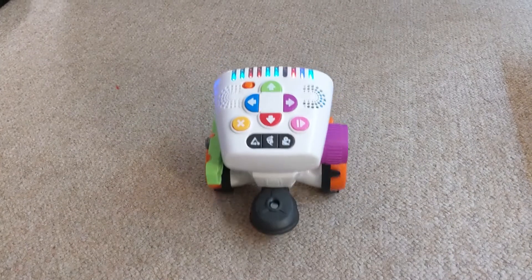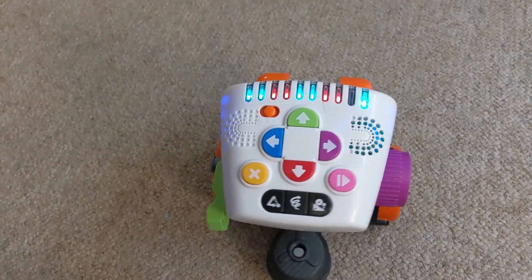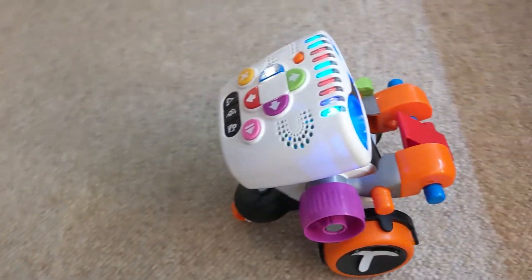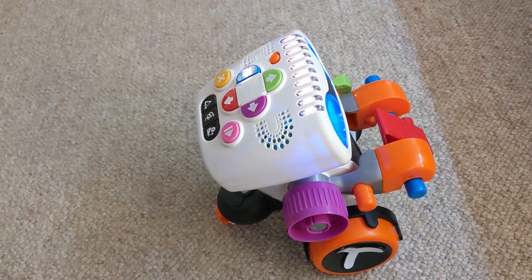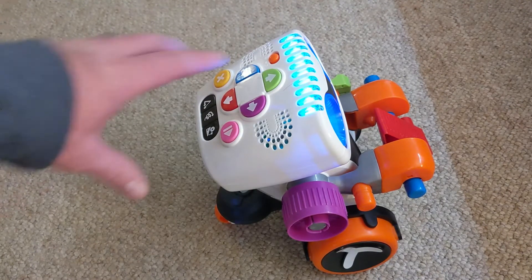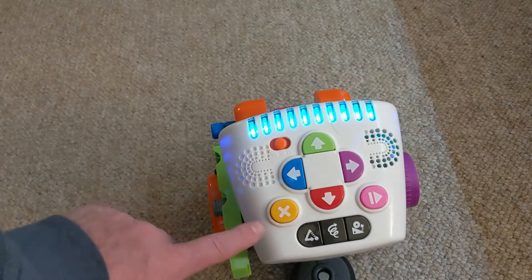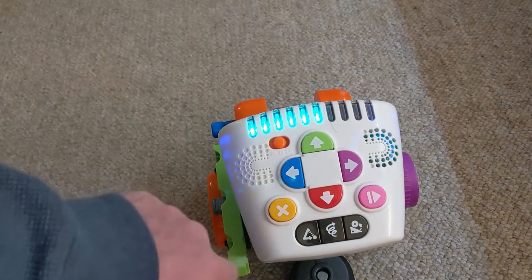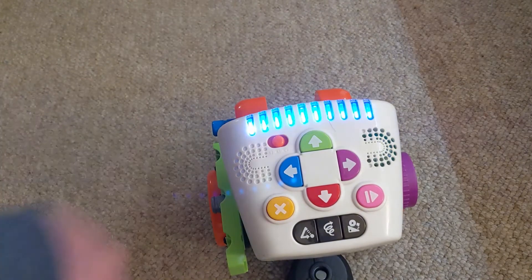It narrates each step as it executes — backward, backward, backward, then forward. It shows you where it is in the program sequence. If you're doing some coding and you want to change a move, you just press the clear button and it deletes it.